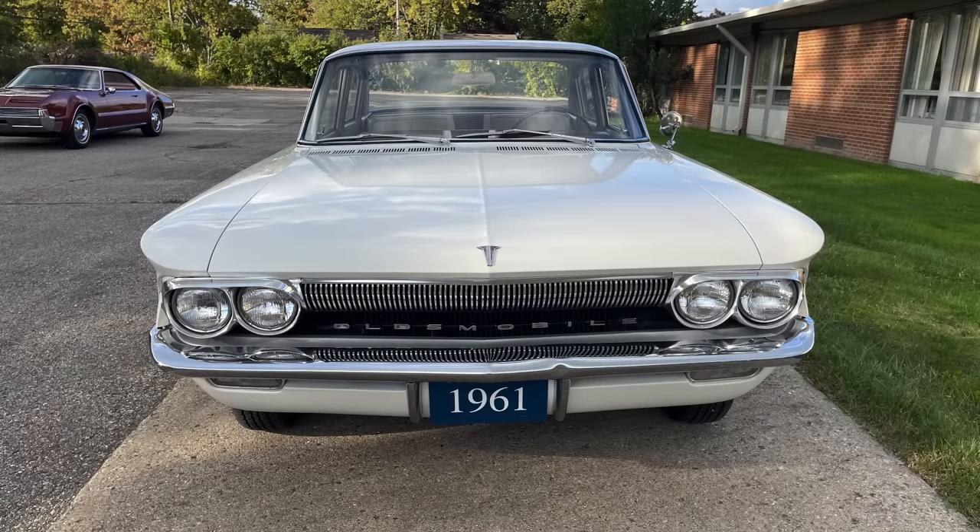Here we have a follow-up to the walk-around video that we did with Mark on his 1961 Oldsmobile F85 Deluxe. In this video, we're going to take his F85 Deluxe for a drive, and you can experience the Rotohydromatic firsthand and see how it shifts in his vehicle. You also get a sense of how great the ride is on this 1961 Senior Compact.